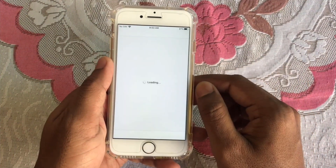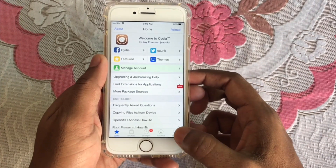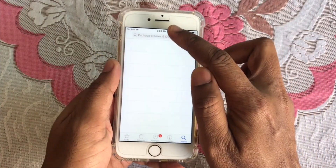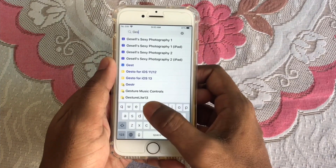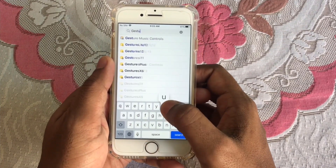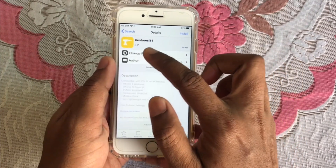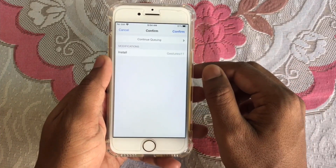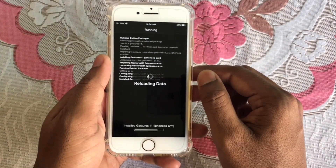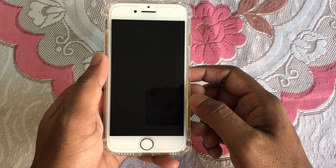Go to Cydia and you have to install a Cydia tweak. In the search bar, type 'Gesture 11'. Click on this one, click on install, and click on confirm. That's it. Now restart SpringBoard.